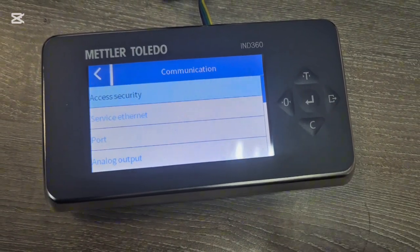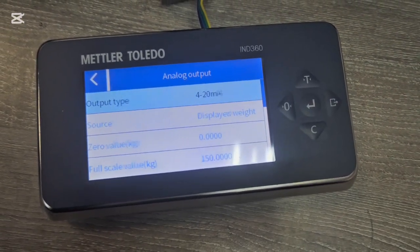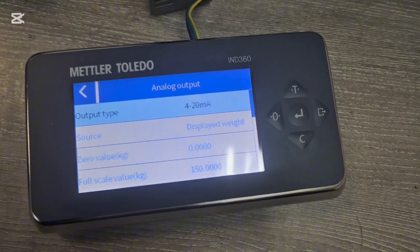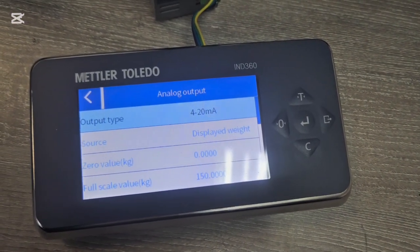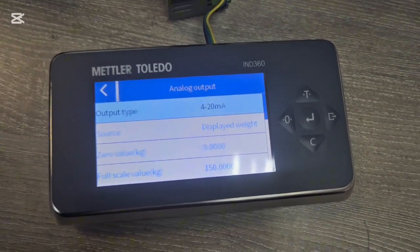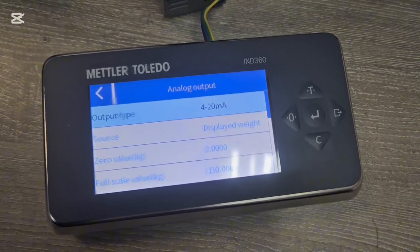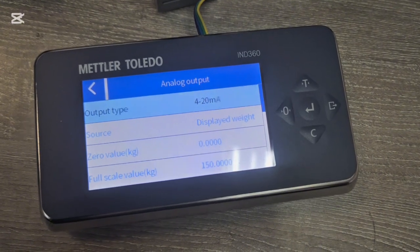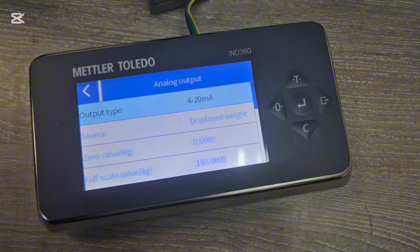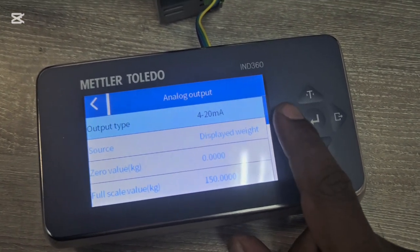The most important setting under Communication is the Analog Output. Here you set the output range — by default it may be 0 to 50 kg, but you should set it to match your scale capacity, which in my case is 0 to 150 kg. This ensures whatever the scale is displaying matches what the PLC is showing.